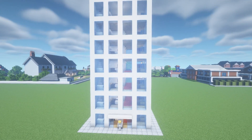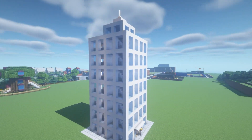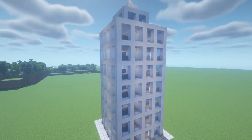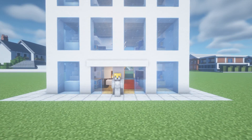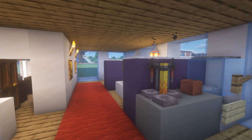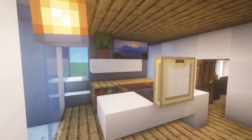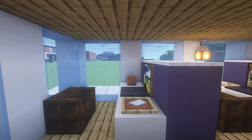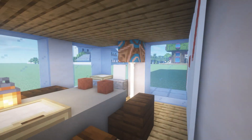Hey, what's up YouTube. In this video I'll be showing you how to make an office. This tutorial is meant to go hand in hand with a skyscraper that I made on the channel recently, however this can also be adapted into any other building as long as it's big enough. This office has a drink area, a secretary desk, two cubicles, and also a meeting room.